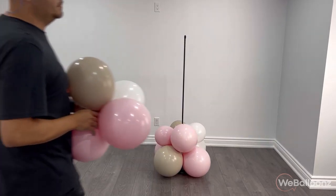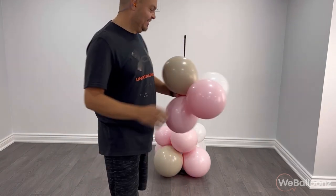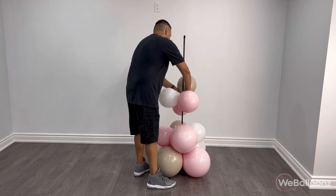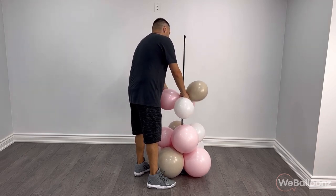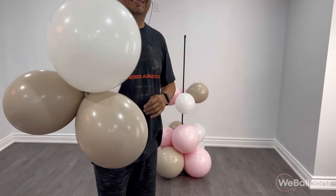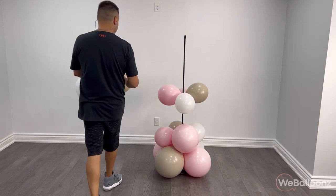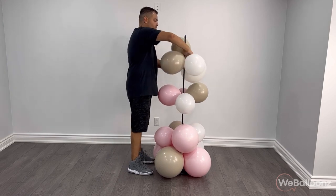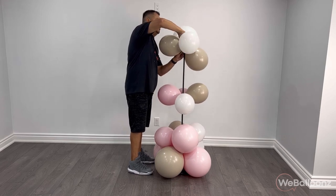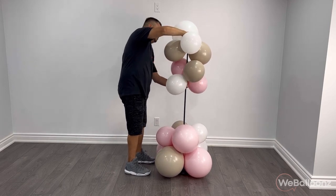We're going to go with another quad of 11 inches — I don't put it all the way up just yet, kind of leave it at the middle of the pipes. Then I'm going to come up with another one that has a 16 inch balloon with three 11 inch balloons. The way that you distribute your colors is going to depend on the amount of colors that you have, on personal taste, and sometimes on trends. I'm going to push this one up almost to the top of the pipe, not all the way but fairly close, then push that bottom one up again, trying to keep a nice tight fit between the two quads.